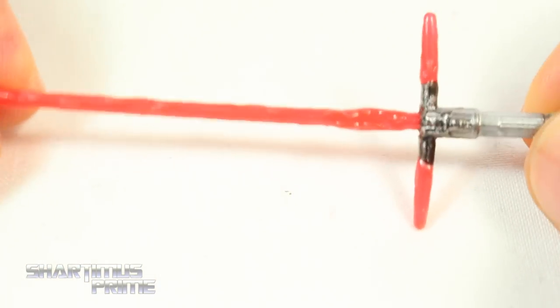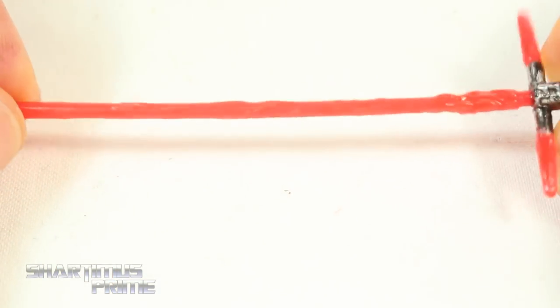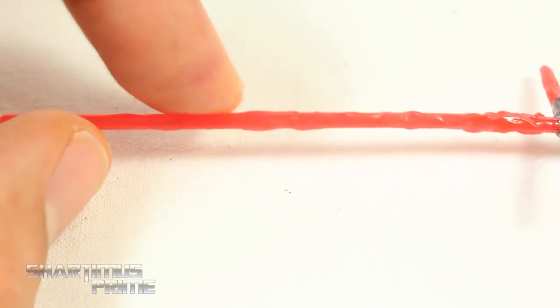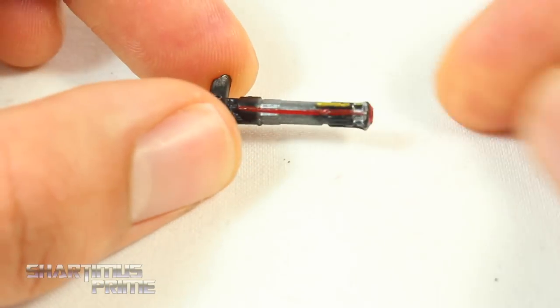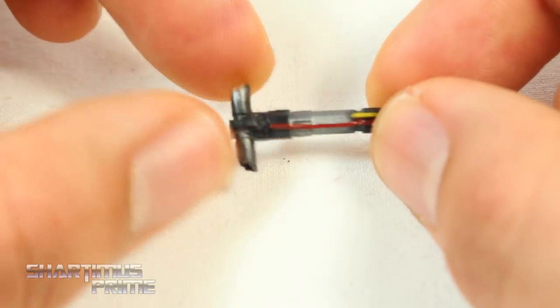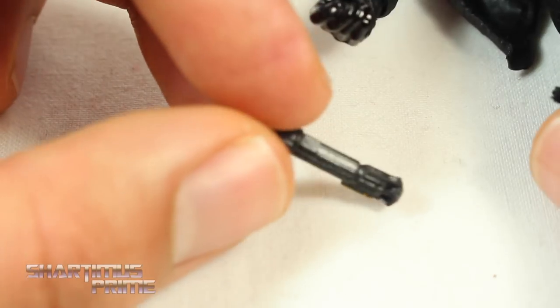Looking at the blades themselves, it does have a little bit of a bend over here, which is unfortunate, but I think I can fix that with some heat. What bothers me is that the extra handle for the lightsaber does not have a hook or anything like that to place on Kylo Ren, so it would be nice to be able to attach this to the figure.